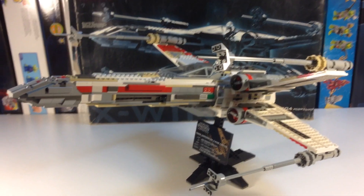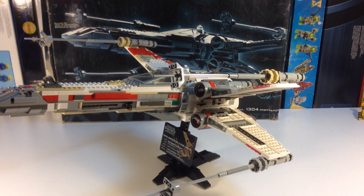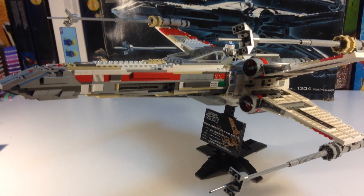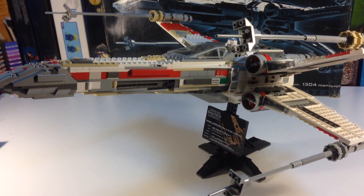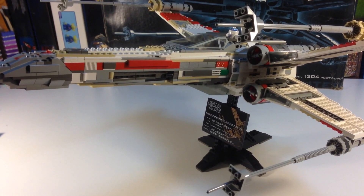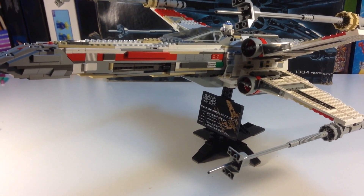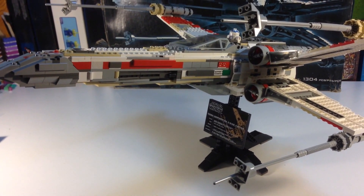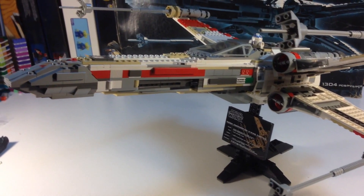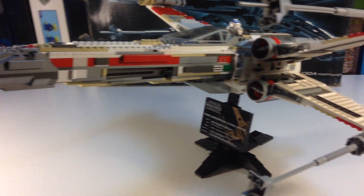It's so big I can't really do it justice on my table here — I have to back up to get it all in the picture. Now, this set is full of rare parts, parts that will never be made again in the color that they are in, and it's pretty good for the building techniques they had back then. It's got all the classic light grays and dark grays in it.